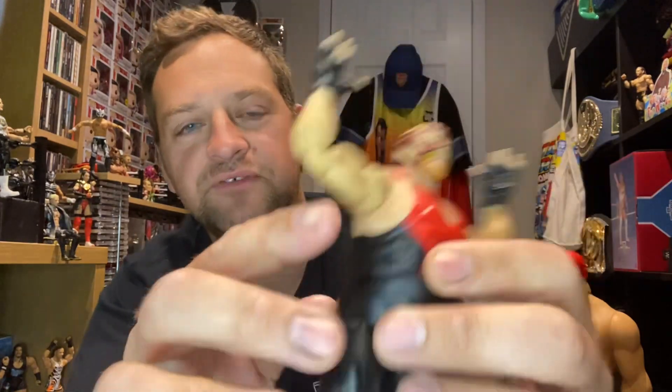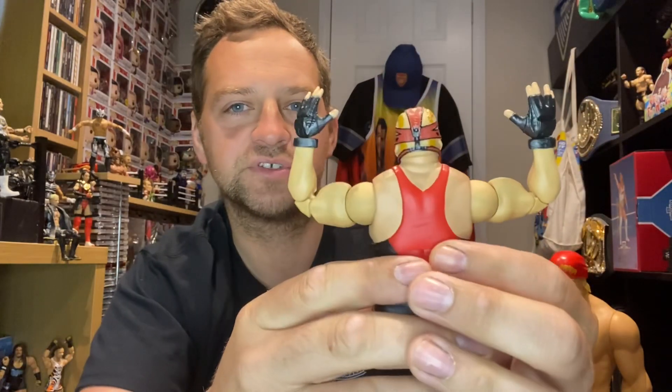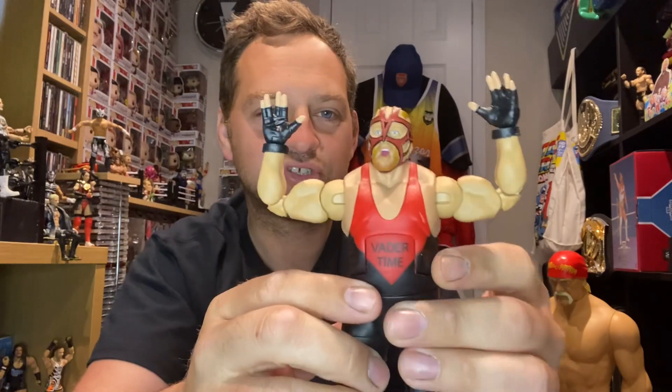It does have the double-jointed elbows which Elites do come with now, which is fantastic. Obviously they don't have as many articulation points as the Ultimates — they don't have the butterfly shoulders or toe bend — but that's why they're Elites and not Ultimates. Ultimates do have the extra articulation, but just as good facially and otherwise. That is an amazing figure, really pleased to have it.